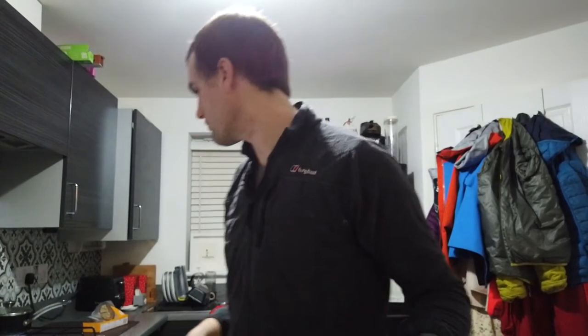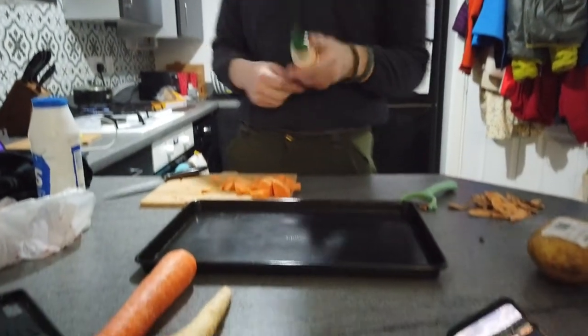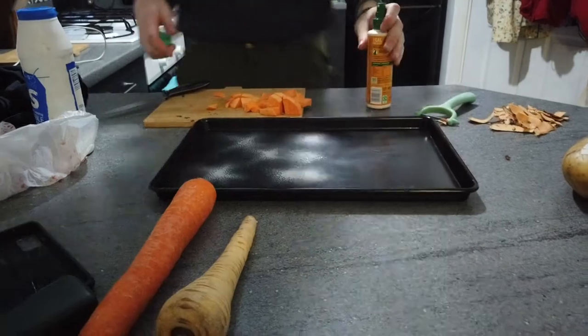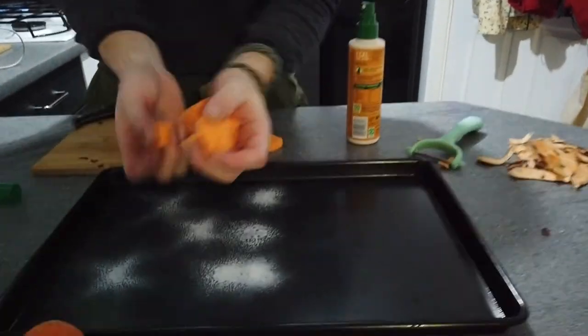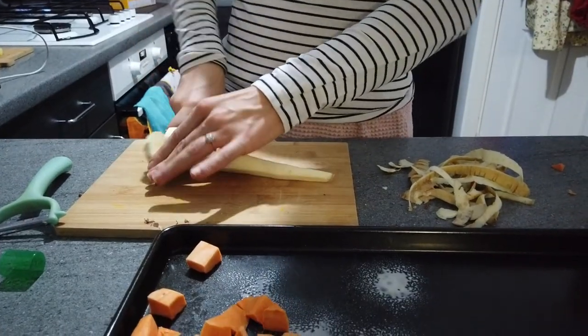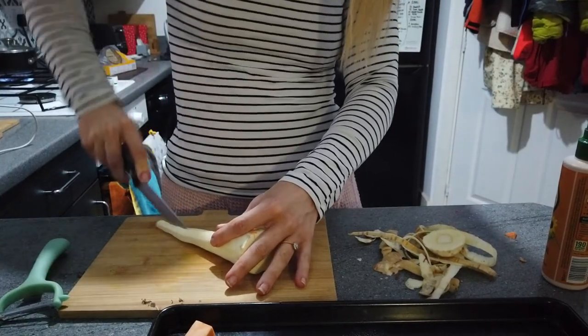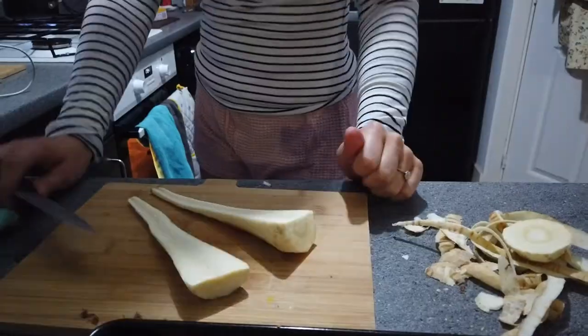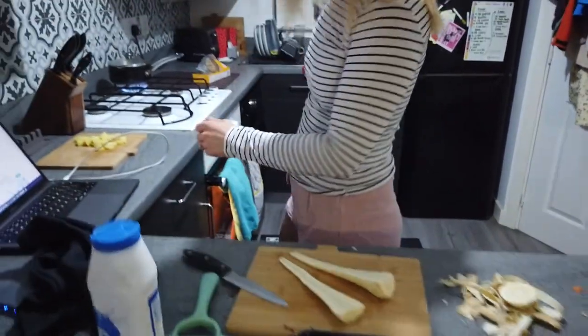We're probably going to use one tray for everything since there's only two of us and it's a big tray. I'm going to spray half of it with oil for the sweet potatoes, then the parsnips will go on here as well, and the potatoes go to the other side once they've boiled. The one-cal spray does make it easier to get an even coverage. Moving on to the parsnip — first thing, like the potatoes, we're going to peel it, cut the top bit off, and cut it in half lengthways.